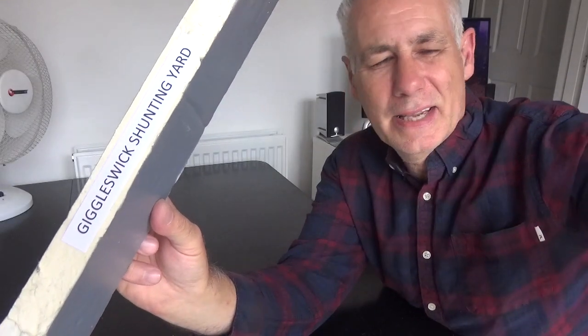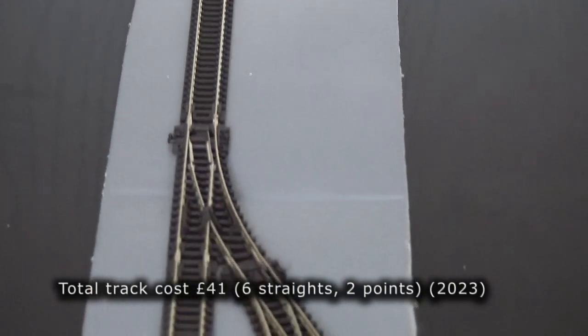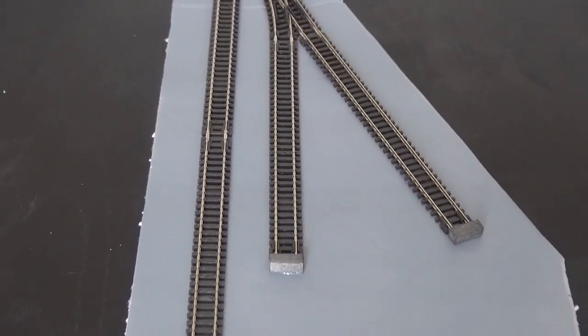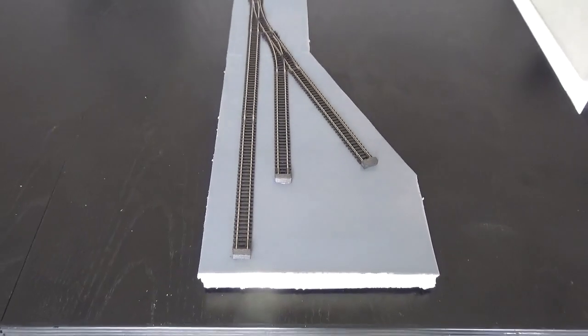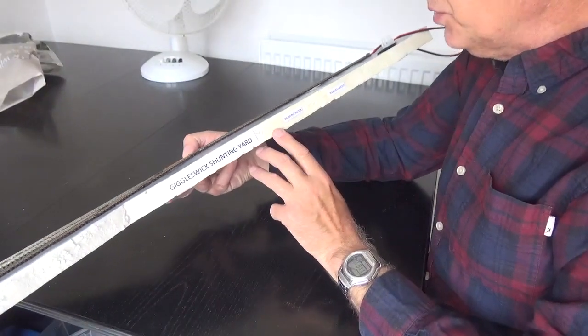Giggleswick Shunting Yard. This is a little N-gauge shunting puzzle layout. There is power at one end, a couple of points and half a dozen straights with little wooden balsa wood buffer stops at the end. They're fitted onto some foam board — that's loft insulation foam board.